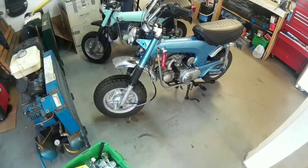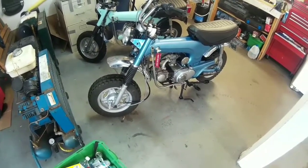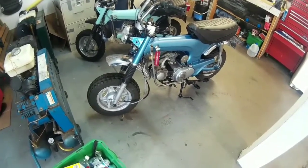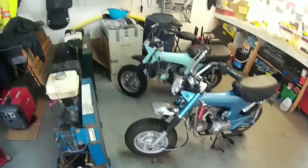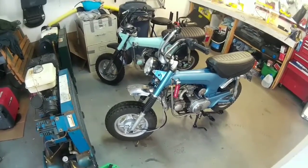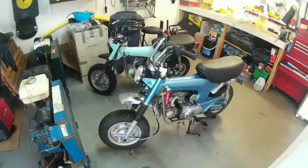The next video might be on me adjusting the valves, depending on the response from the forum. Or it might be me and my daughter taking both bikes out for a spin and getting them tuned in. That's it for now — thanks for watching.